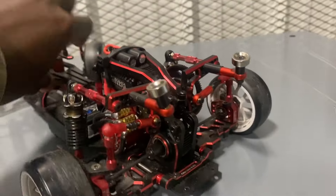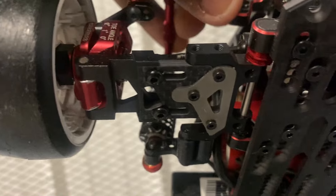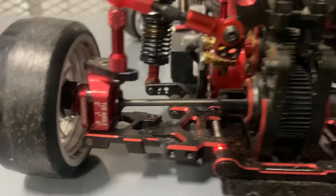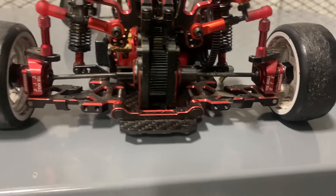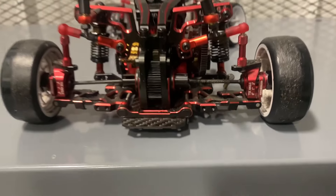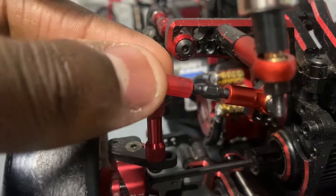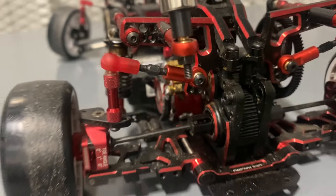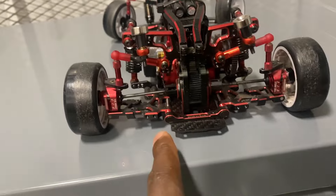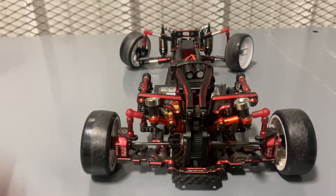It also comes with rear suspension mounts, rear arms, adjustable rear arms, and rear knuckles — which I didn't use for the same reason as the front. The bearings are hard to put in, so I decided not to. You also get turnbuckles — they are red with red rod ends and a silver metal turnbuckle piece. You get all the rod ends for rear camber, front, top, bottom, and even the steering.